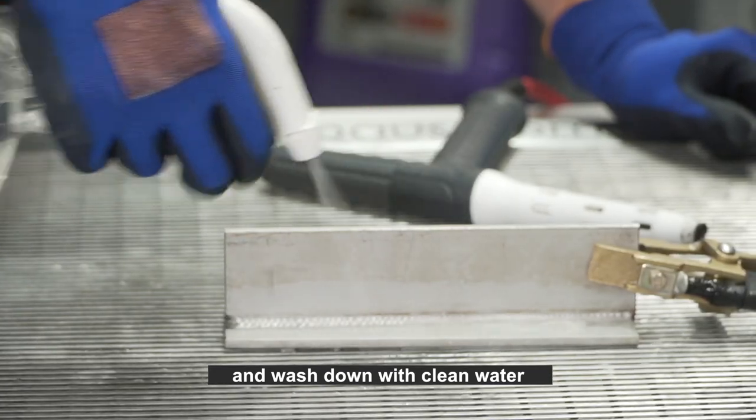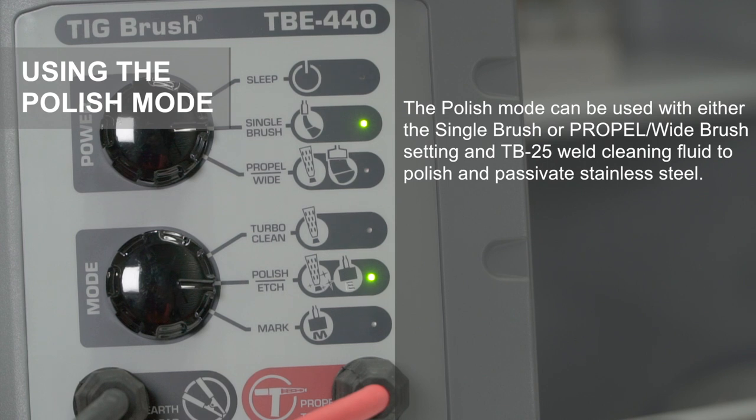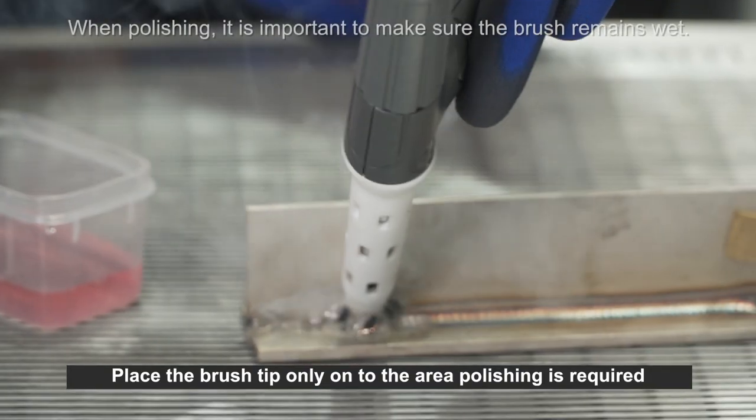Rinse off with soapy water thoroughly, apply neutralizing fluid, and wash down with clean water. The polish mode can be used with either the single brush or propel wide brush setting and TB25 weld cleaning fluid to polish and passivate stainless steel.